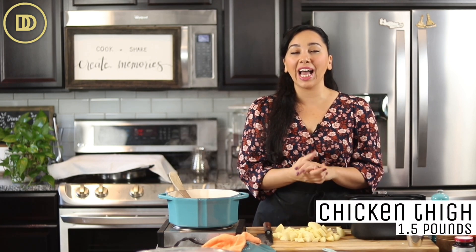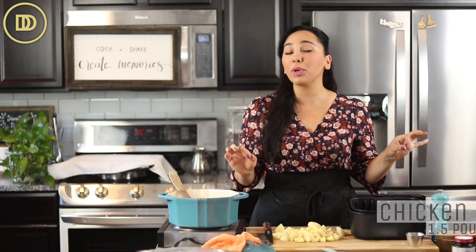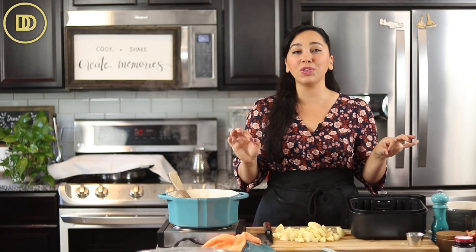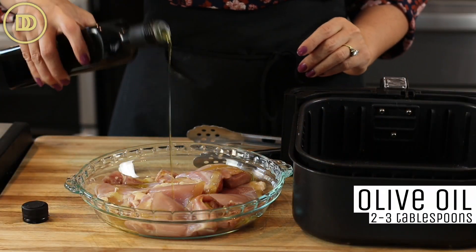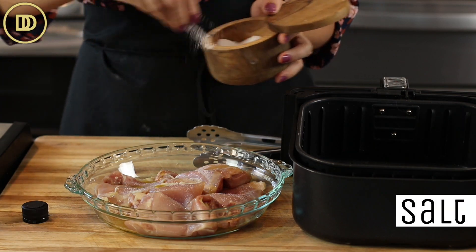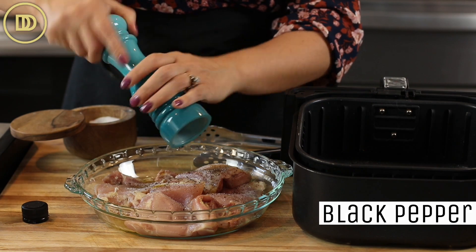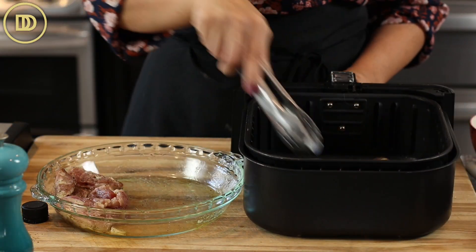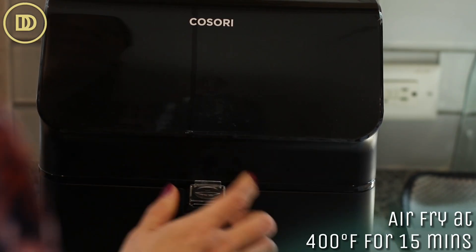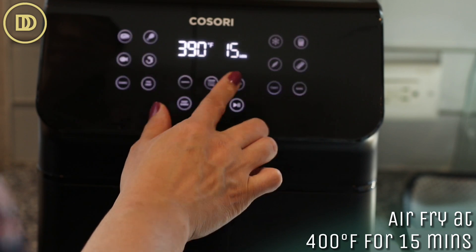We're going to start with the chicken. I have about one and a half pounds of boneless, skinless chicken thigh meat. I love it because it stays juicy, but you can use breast if you prefer. I also like to cook it in the air fryer. Just drizzle a little olive oil — about two to three tablespoons — and season both sides with salt and pepper. Into the air fryer basket it goes, at 400 degrees Fahrenheit for 15 minutes. Then I'm just going to chop it up.